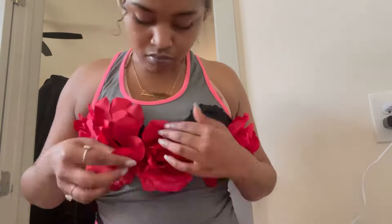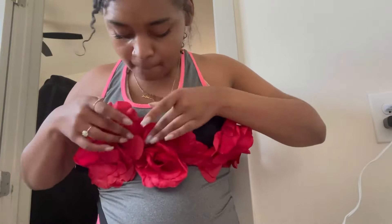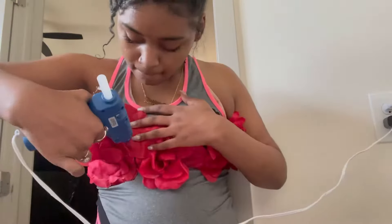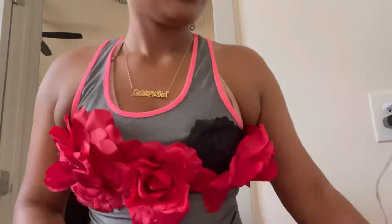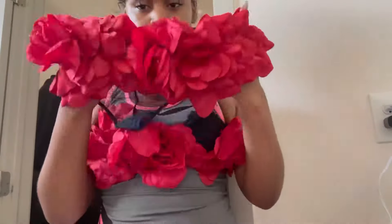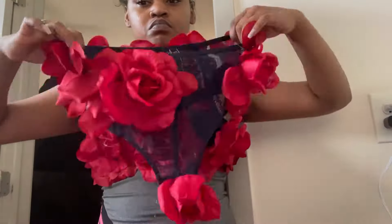I'm mad I did not bring my second outfit. If y'all saw the beginning of the first part of the DIY, I mentioned I wanted a more classy look to go with the kind of sexual look, but I did not bring it. There was a lot going on, so I'm just happy that the DIY outfit I made was able to be captured, because that was the main thing.